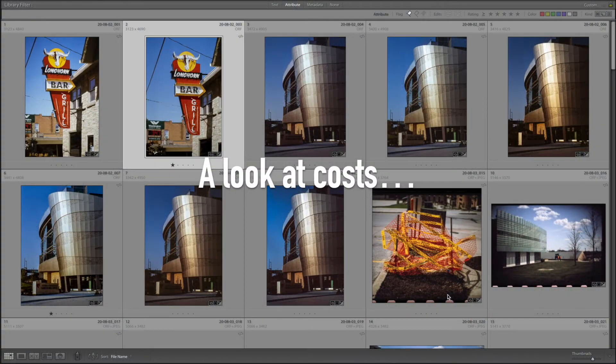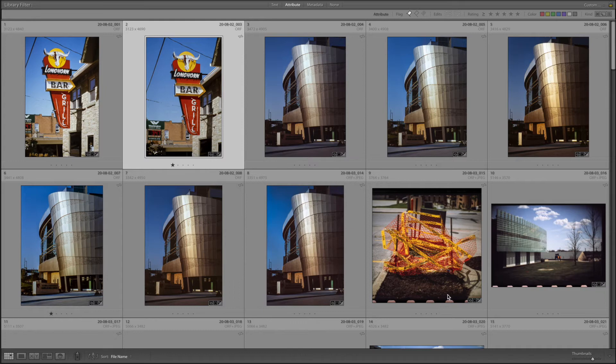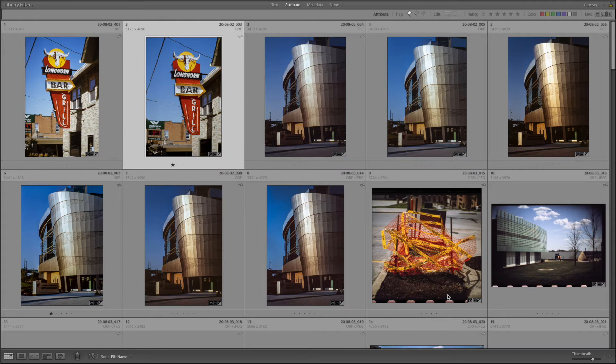You dilute your first developer one-to-one, so you start out with two liters of first developer, using 300 milliliters at a time. That means you're going to get through basically six rolls of film before you run out of first developer. Another thing to keep in mind is that the first developer only lasts two to six weeks once it's mixed, so you either want to accumulate a batch of films before you mix it, or have a project where you're going to go through six rolls to use up the full capacity of the kit.